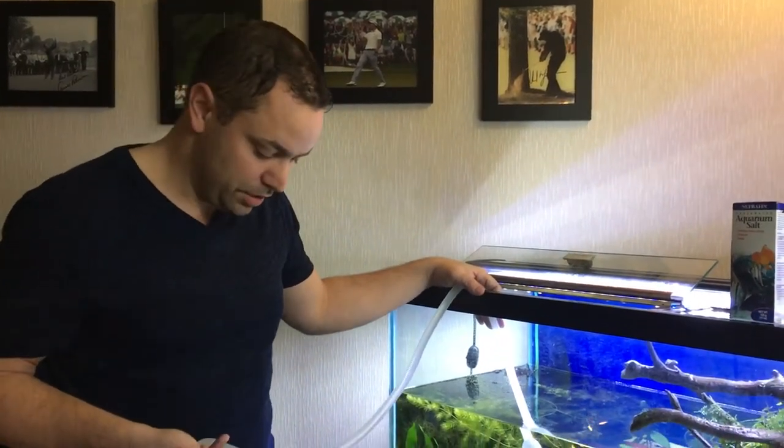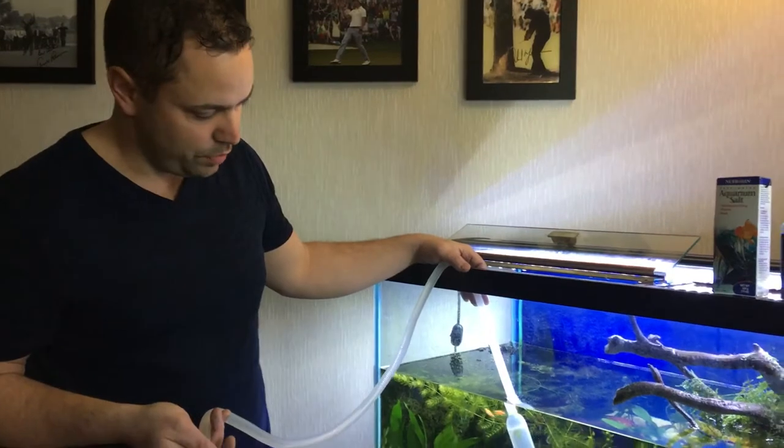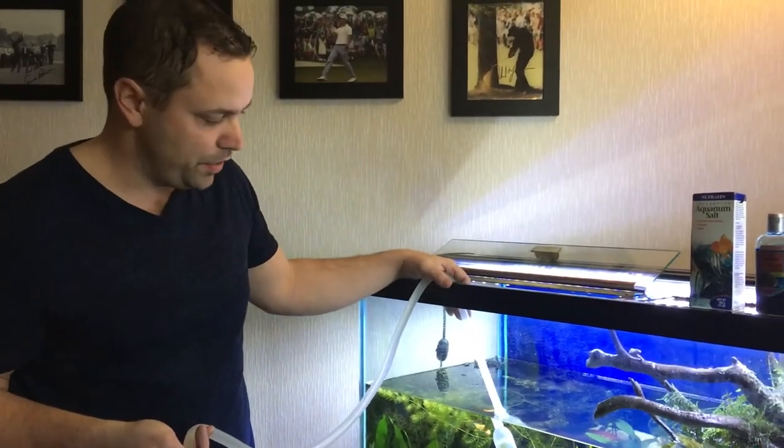Luckily I haven't had to deal with ick in a long time and I'm not 100% sure why we have ick in this tank. We haven't added any fish in about a month and a half.